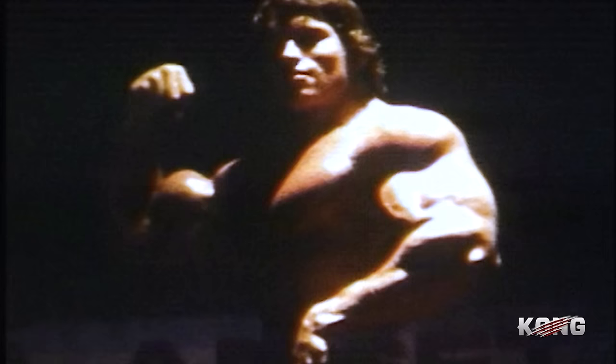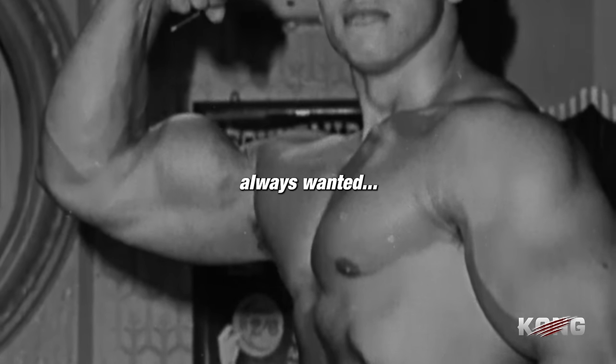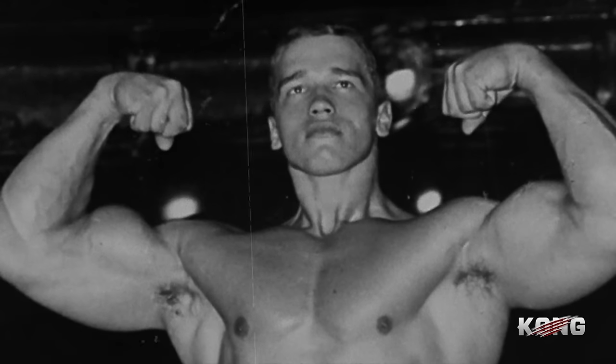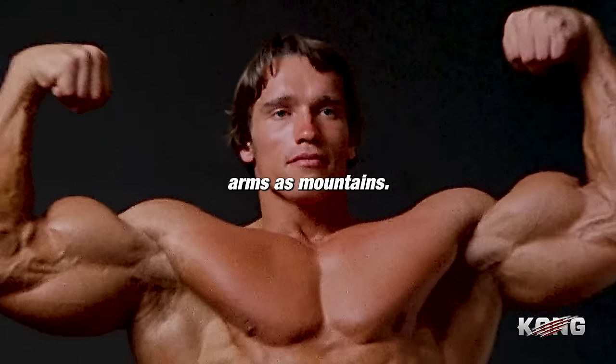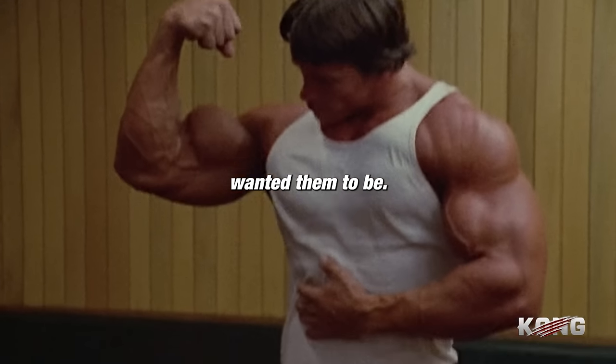Big arms, a big set of guns, that's what I always wanted. Every time I did a rep, I visualized my arms as mountains. That's how big I wanted them to be.